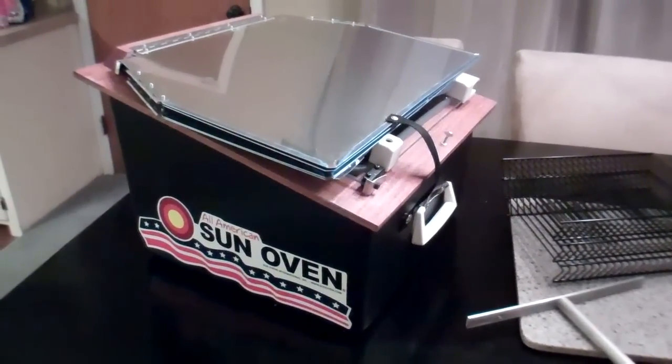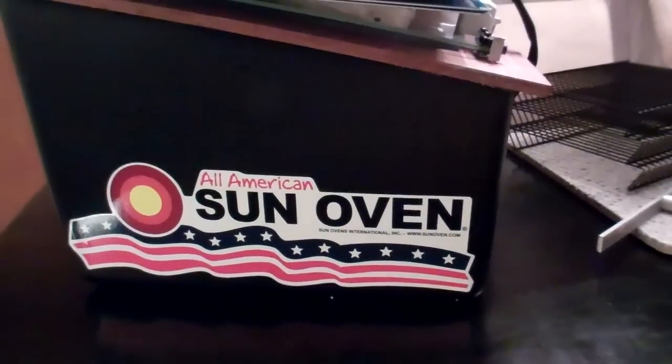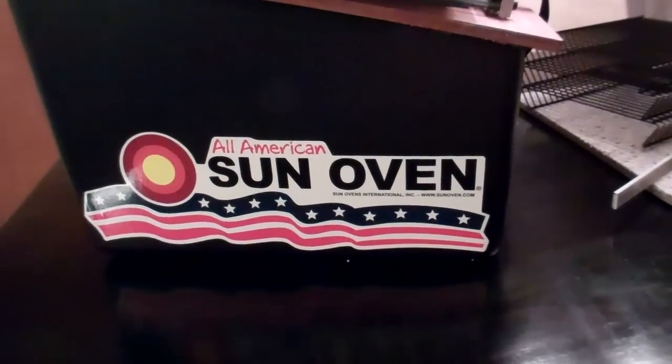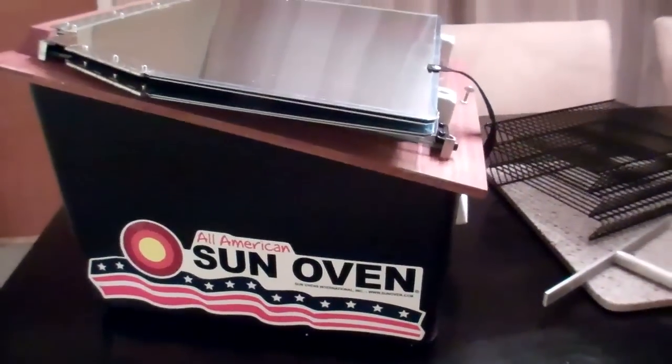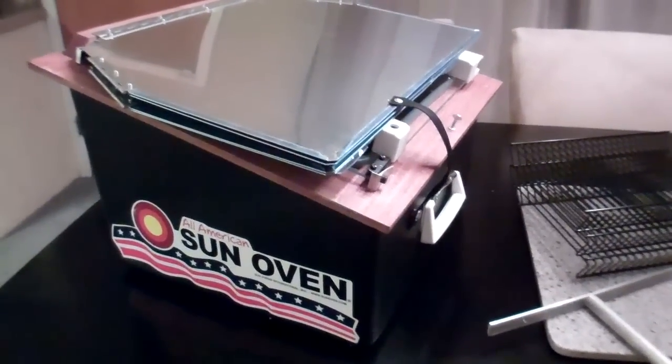Hey everyone, I want to do a quick video today about the All-American Sun Oven. I just picked this up on Amazon and I'll put links below to it. This is a newer model — it used to be called the Global Sun Oven, and now this is the All-American Sun Oven.